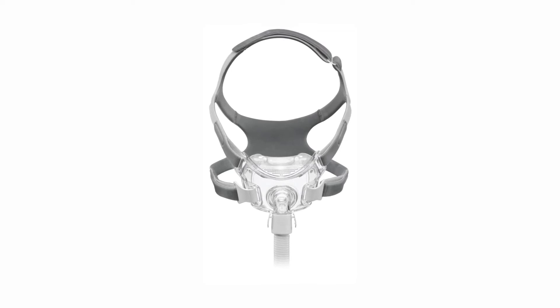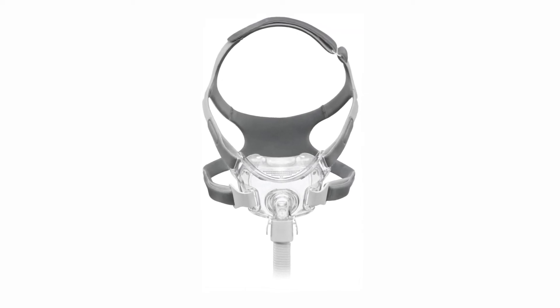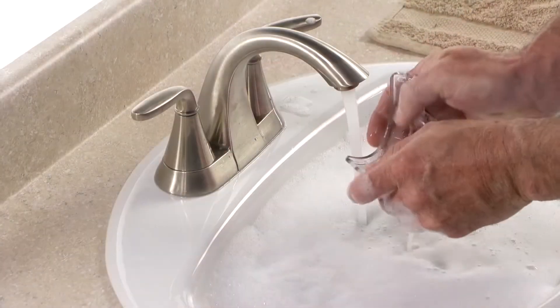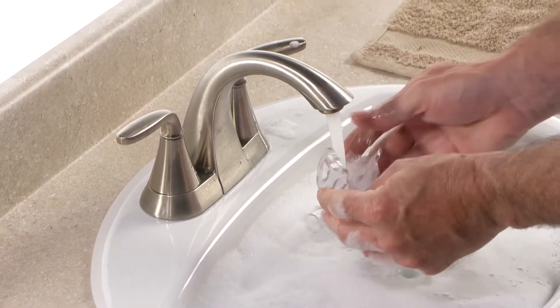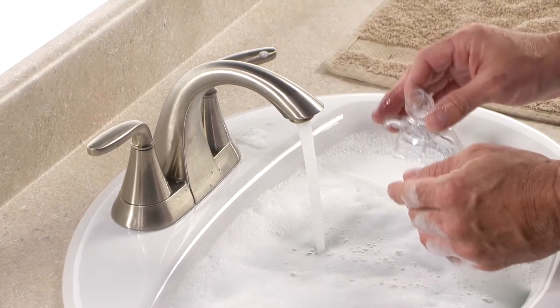Cleaning your Amara View mask and headgear regularly and before first use is very important. Each day, disconnect the mask cushion from the frame and hand wash the mask frame, cushion and quick-release tubing in warm water with mild liquid dishwashing detergent.